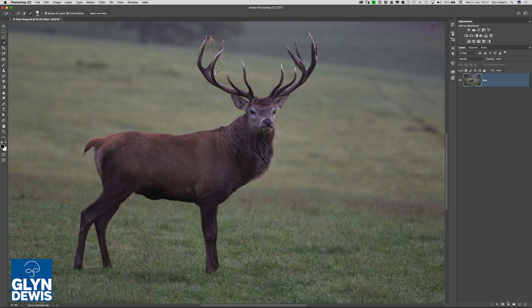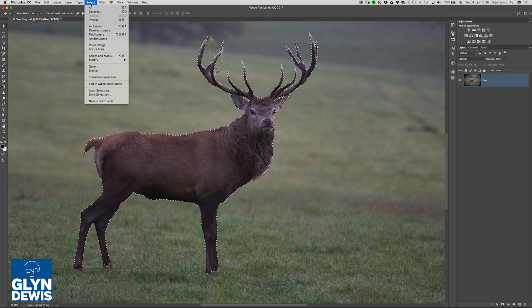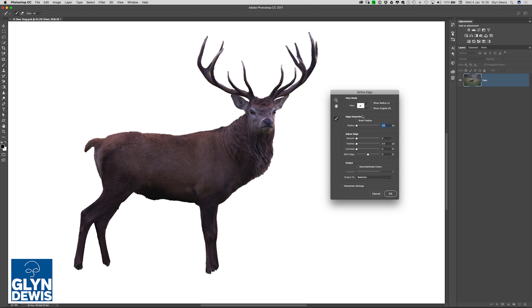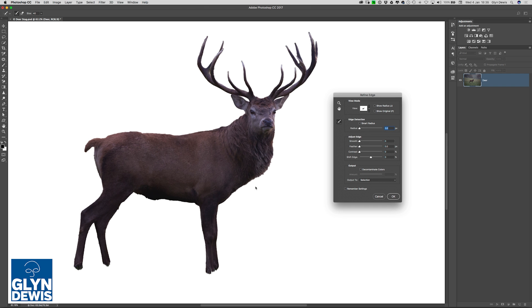Let me just cancel and come out of here. This is something that a friend of mine, Colin Smith, who runs Photoshop Cafe — I'll put details and links to his stuff in the description — revealed a little trick that you can do to bring back Refine Edge. We're going to go to the Select menu at the top of the screen, and rather than just clicking on Select and Mask, hold down your Shift key and then click on it. And then what you're going to get is Refine Edge. Good old Refine Edge is back!